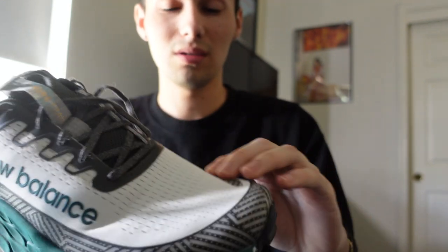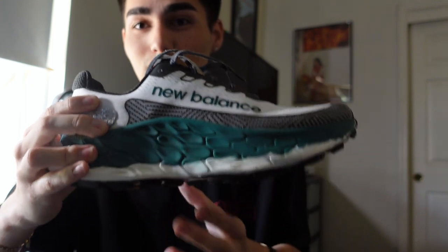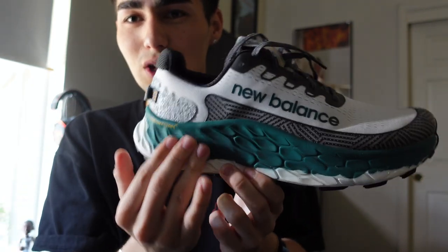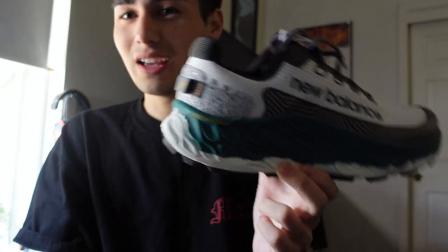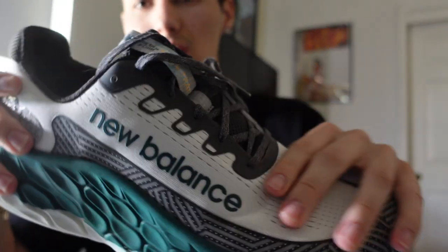It's got toe protection all throughout here and it really does help, to be honest. This has got to be, on another side note, one of the best looking trail running shoes and shoes in general — with the overall New Balance branding riding across the shoe and the two-tone midsole. This is just one of the best looking running shoes right now.